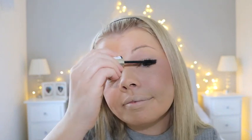I use the L'Oreal Volume Million Lashes for mascara. Next I'm just going to put a little bit of eyeliner on, and I use the MAC Kohl pencil for that.